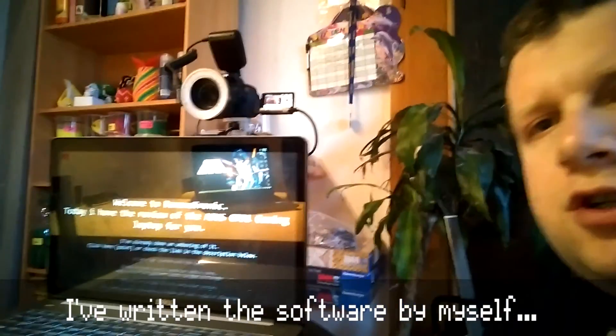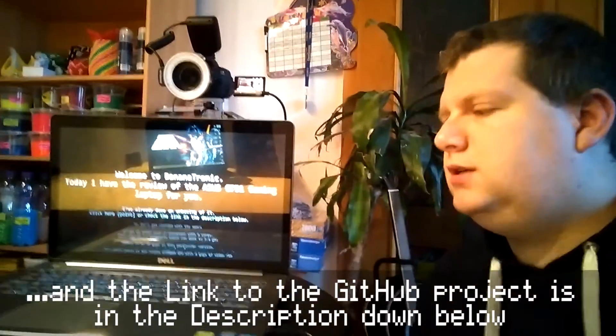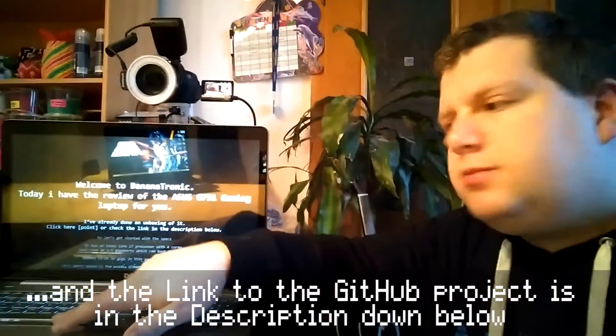It's just a laptop which displays all the messages. And when I press the spacebar here, it cycles through the messages.